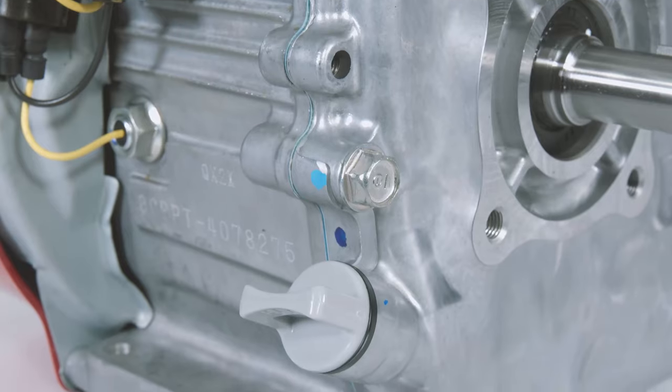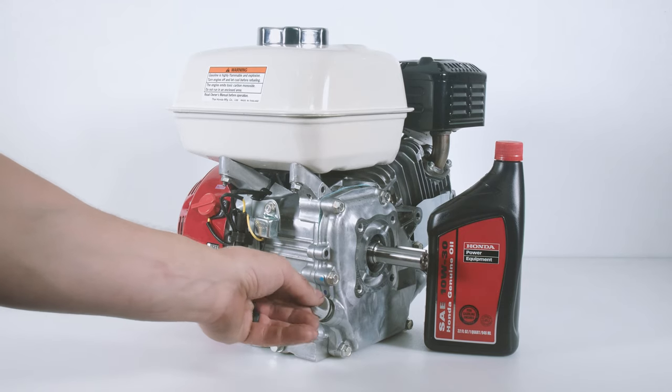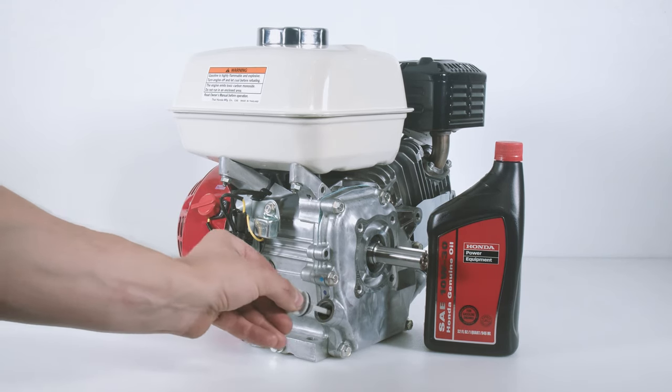First, let's locate the gray oil filter gauge cap assembly. The location of the cap will vary based on the application of the engine. Unscrew the oil filter gauge cap assembly. Pull out the cap and wipe it cleanly.